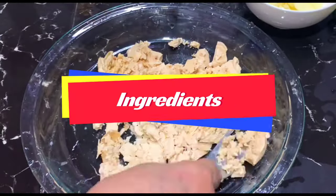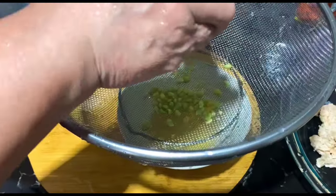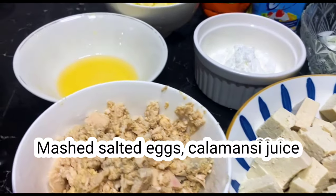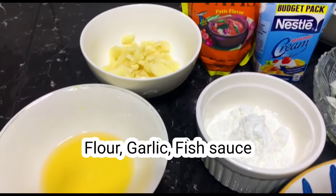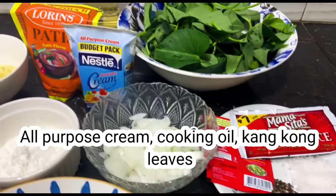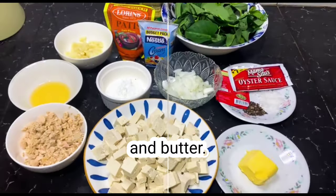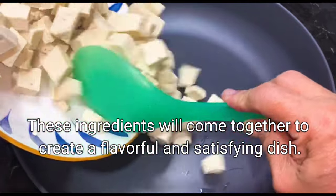Here's a simple recipe for fried tofu in salted egg sauce. Ingredients: tofu cut into cubes, mashed salted eggs, calamansi juice, flour, garlic, fish sauce, all-purpose cream, cooking oil, kangkong leaves, oyster sauce, seasoning granules, salt, ground black pepper, and butter. These ingredients will come together to create a flavorful and satisfying dish.